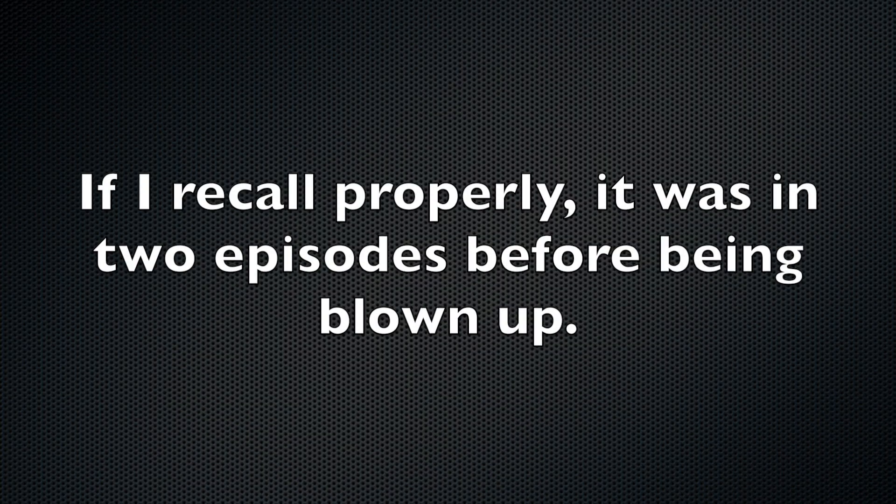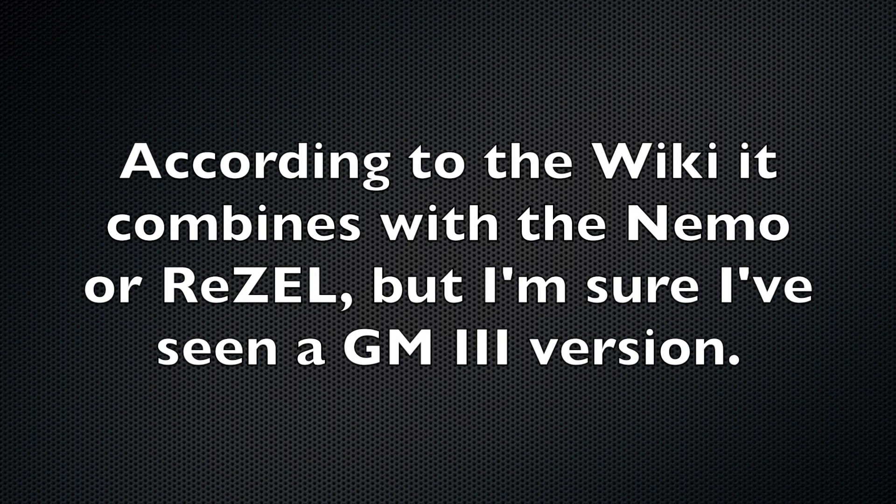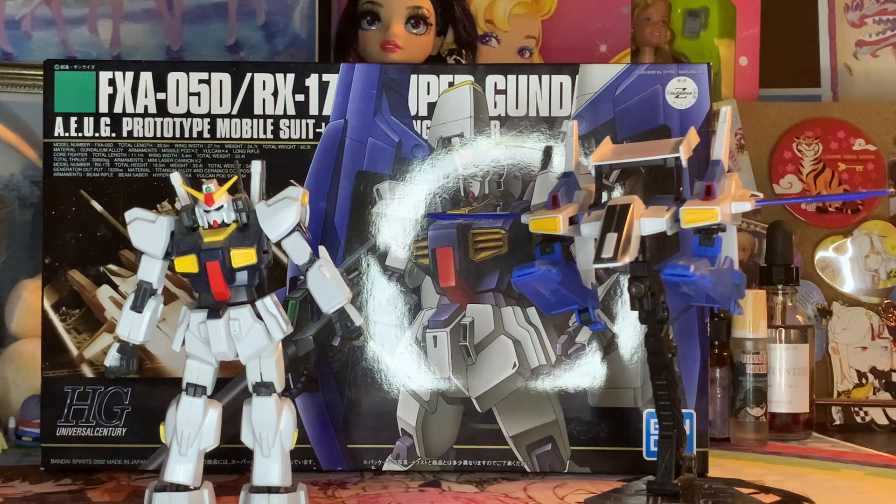It didn't have great results. That being said, the G Defensor is still kind of a cool looking fighter craft, and according to Gundam lore, it can combine with the GM 3 to become the GM Defensor. However, as I don't have a GM 3 kit, I cannot test that as actually an option with this version of the G Defensor. As this kit has two different models, we're going to have to talk about a lot of different things.